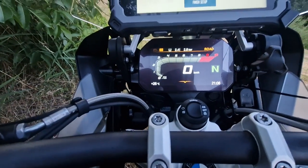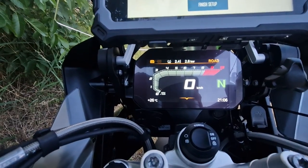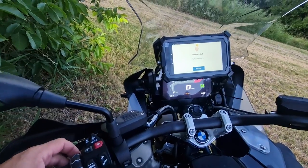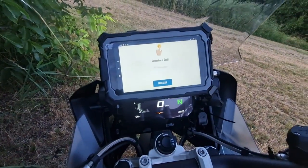Let's see what happens when it is not on NAV mode. Switching back to TFT — you can see I'm scrolling the wheel, pressing it, and nothing is happening. That's because we have disabled the NAV mode. So let's go back — and it's working again.